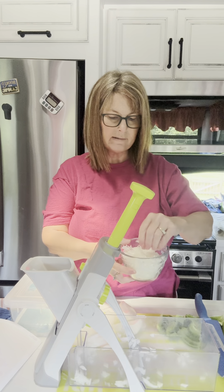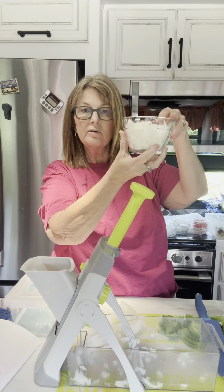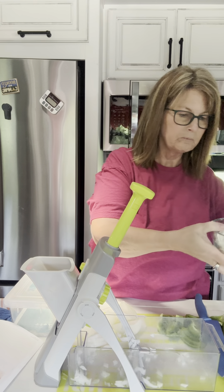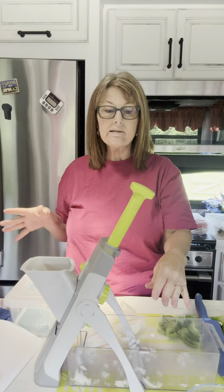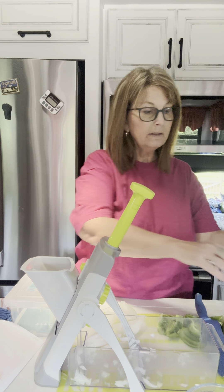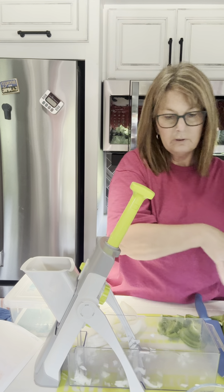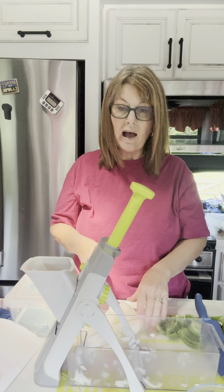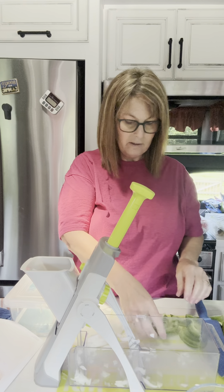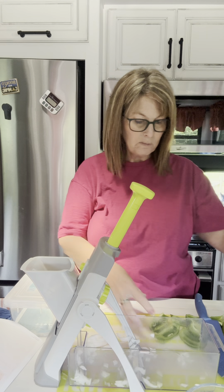Yep, that is right there at the one and a fourth cup. I've got that ready to go. I'm not going to clean this out because I already needed onion in my recipe, so I've got that. Now I am going to do some bell peppers.